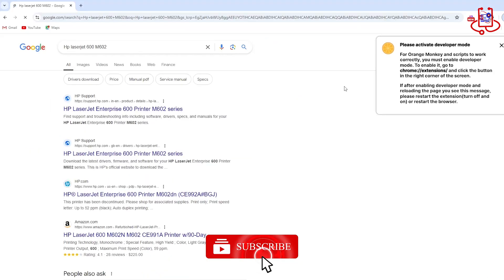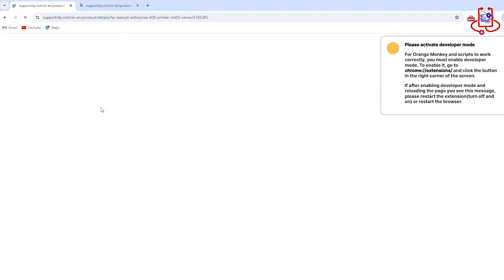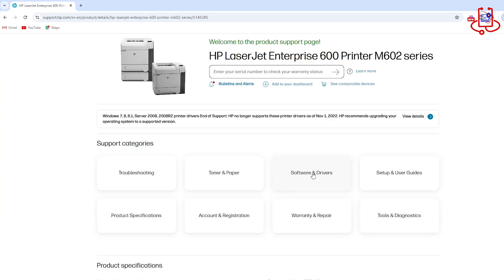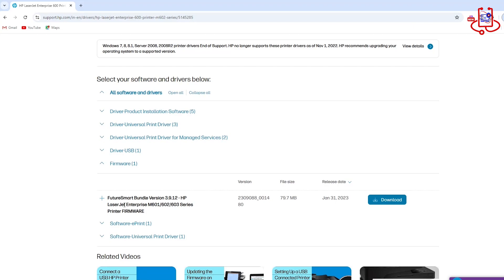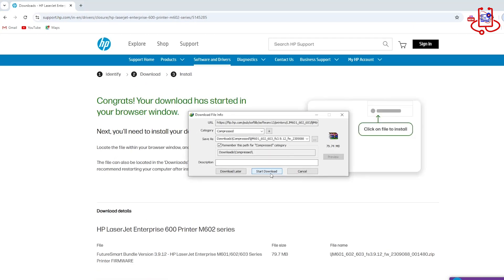You can easily download this firmware file from Google. Just go to Google, type in your printer model, then go to the drivers and software section on the HP website where you can find and download the firmware. The firmware will be downloaded as a zip file — you need to unzip it and transfer the files inside to the USB.